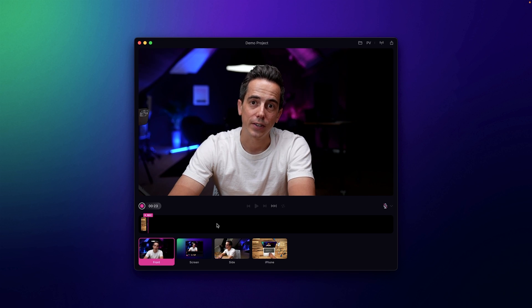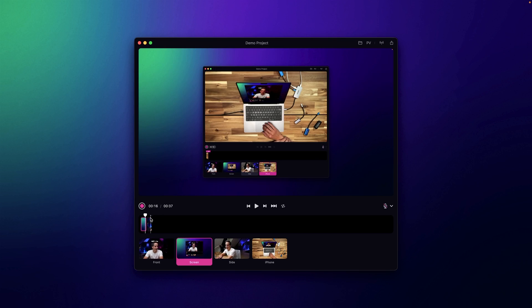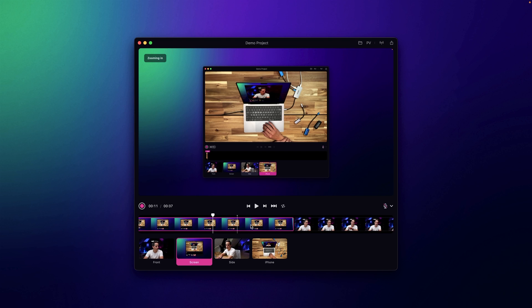Each time I switch scenes we're creating a new clip on the timeline, and there's a little clip forming in this timeline. Going back in time, I recorded every single scene in the scene drawer. Let me zoom in a little bit — this is the actual timeline I just recorded, about 37 seconds of footage.